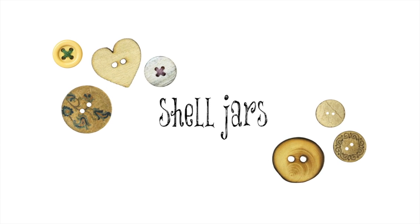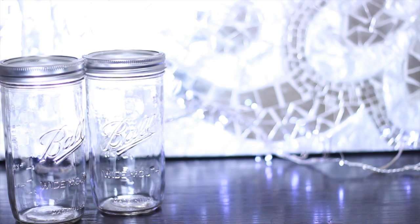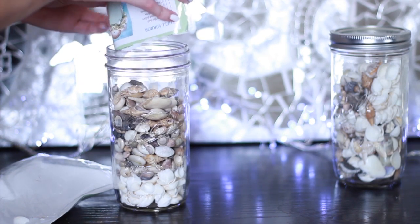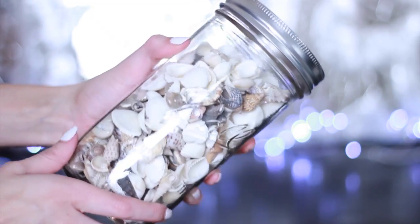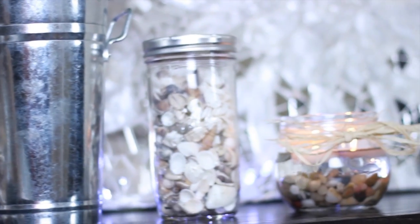Another really cute easy room accent are these shell jars. All you need are some mason jars and some shells. You just fill up the mason jar with the shells. And if you have different colored shells, you just need to put on the cap and shake it all together to mix the shells together. And there you go — it's really simple. All of these put together on top of my dresser with some flowers and a vase looks so adorable.